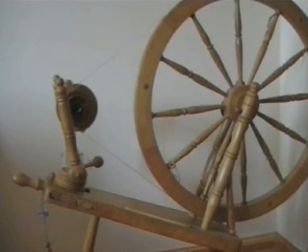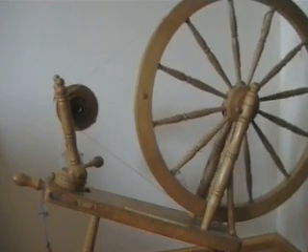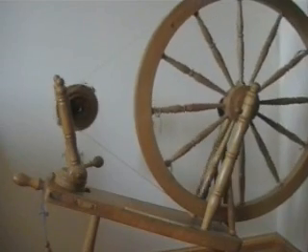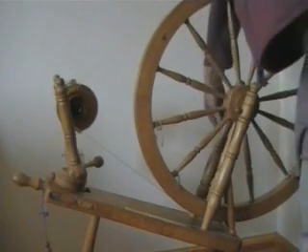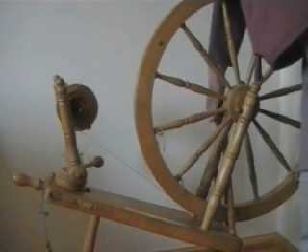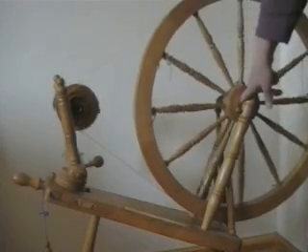First of all we have the main drive wheel. This is the thing that powers the whole of the spinning wheel to make the yarn twist. We have at the base of the spinning wheel a treadle plate, and this is connected to the main wheel at the back by what's called the footman, which is just a vertical rod attached to the main wheel shaft which goes through here through the hub.